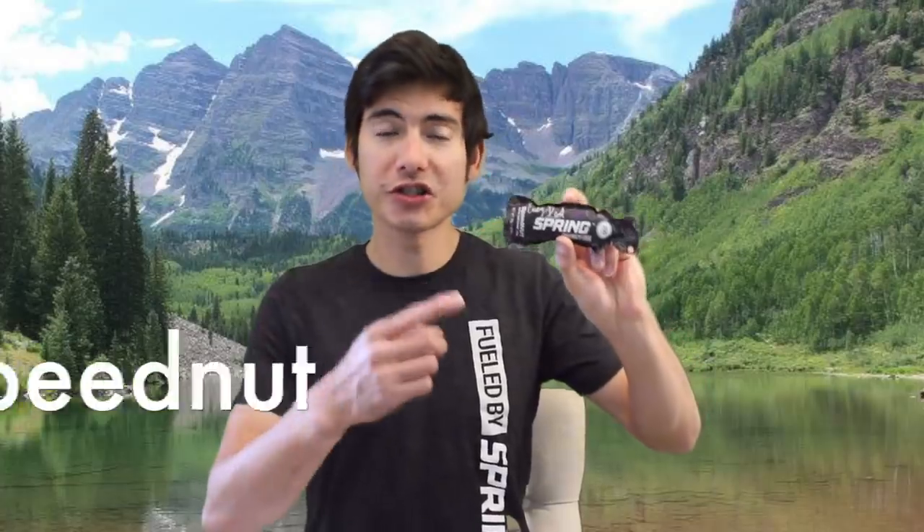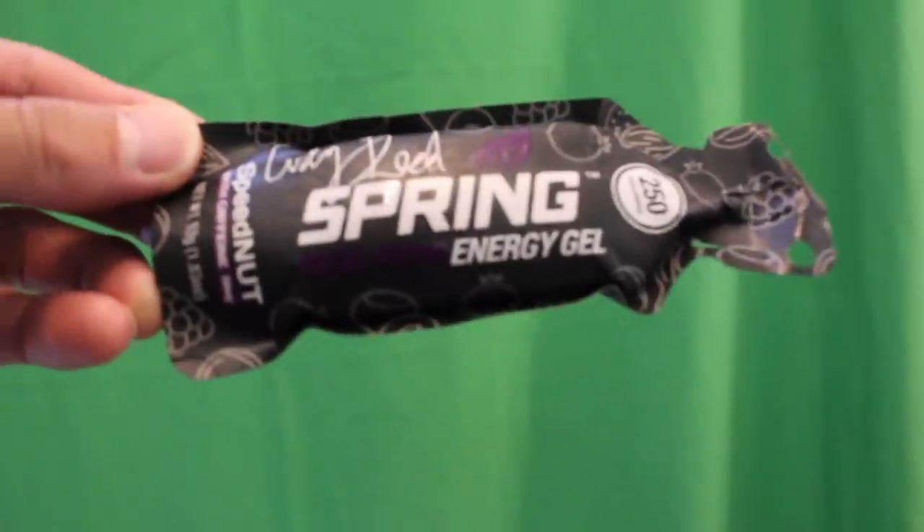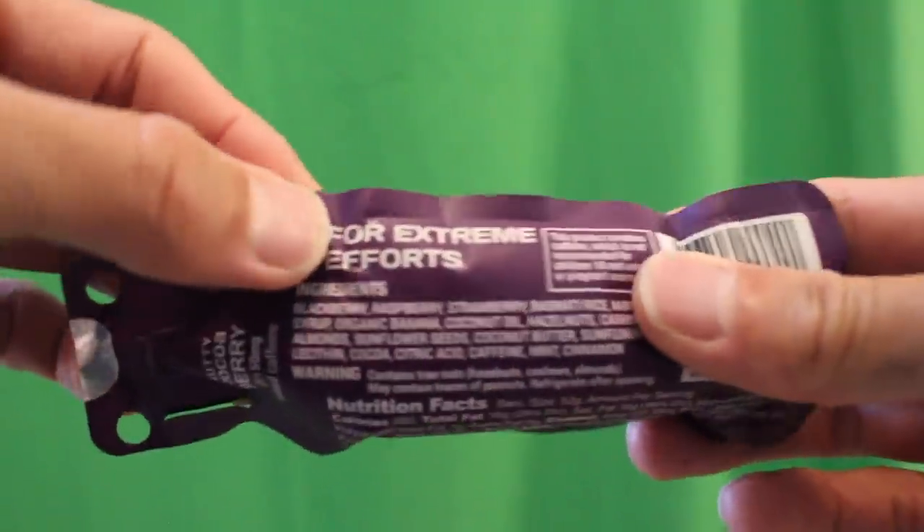The Speed Nut is 250 calories per pack, vegan, with 50 milligrams of caffeine. It's higher in fat and has a rich nut and fruit taste. It comes in two versions — one with hemp oil and one without.